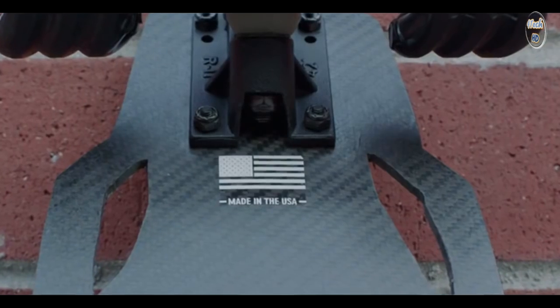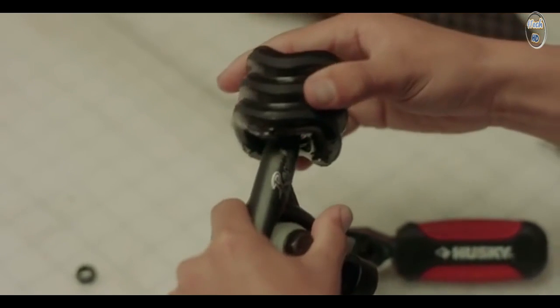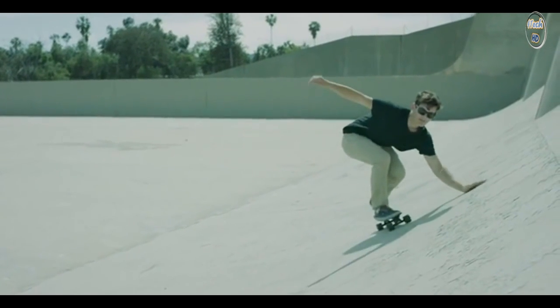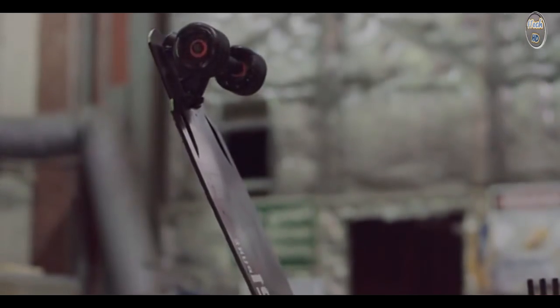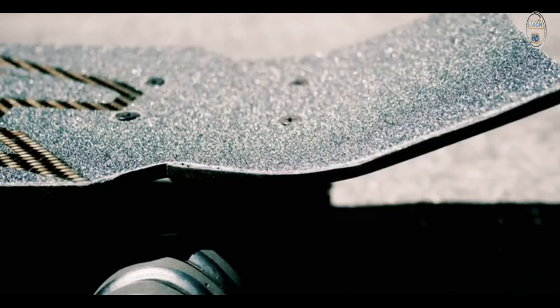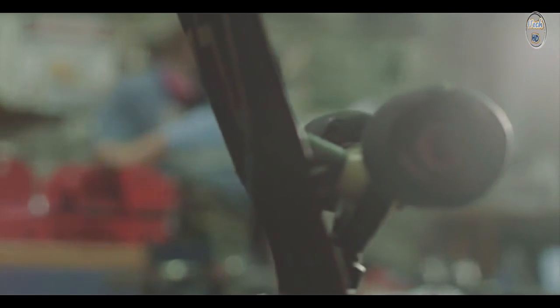From the water jet cutting to the pressing to the trucks, we've carefully engineered every aspect of the board to give you the highest performance. We really focused on stability — the Rover is really the stablest small board on the market. The carbon fiber composite was huge; it allowed us to make the board smaller, thinner, lighter. We have a new tighter wheelbase that gives you great handling. It feels very memorable.